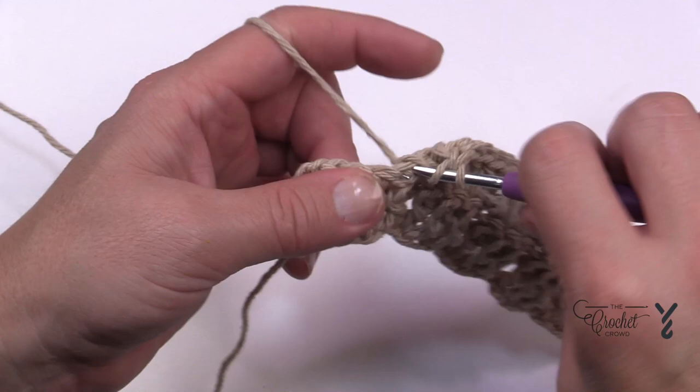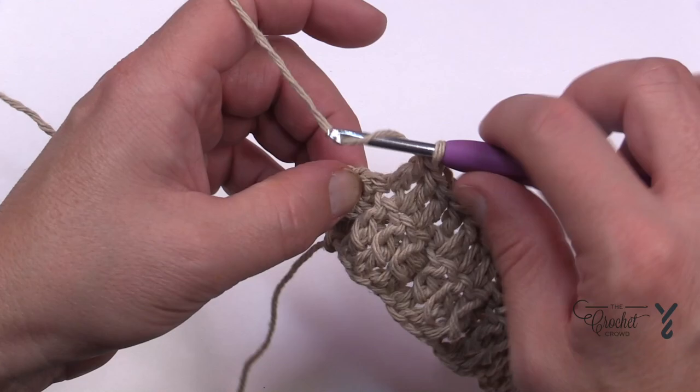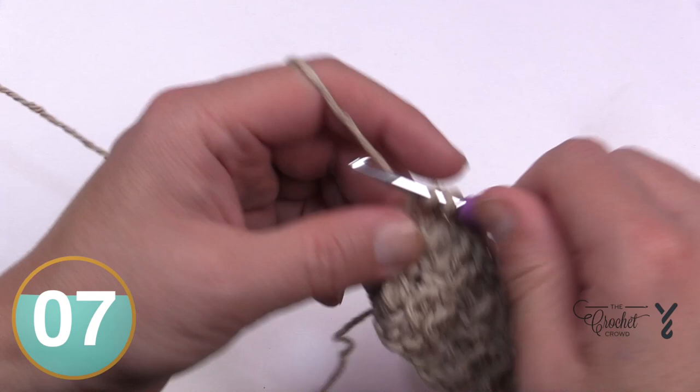Keeping in line with the pattern, we're finishing row number three and then returning back to row number two. The second-to-last stitch is a back post double crochet, and the very last stitch is a double crochet into the turning chain. Make sure you go right into the chain itself, never into a gap space — that'll keep it closed.